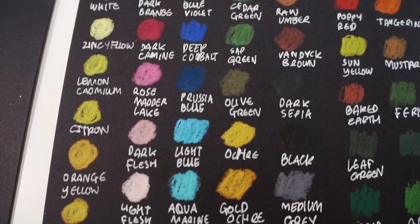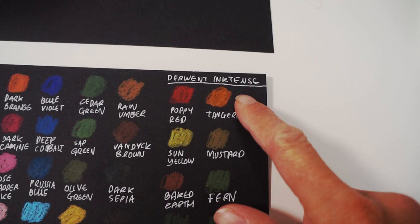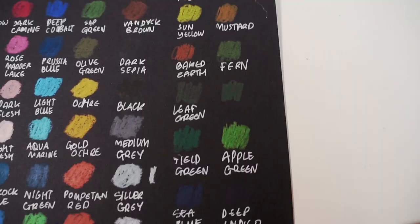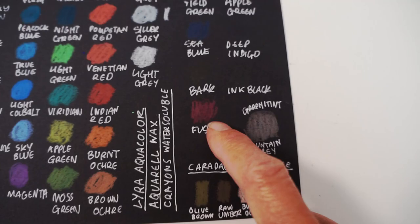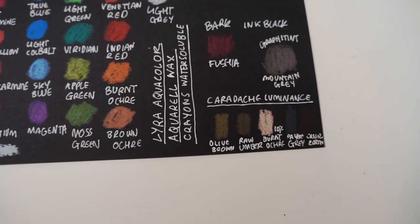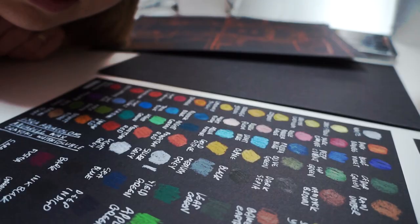So I have marked out all of the colours on the black card. I also decided to try the Derwent Intense pencils — some of them come out quite nicely, others you can't even really see. It's funny — that's a fuchsia. And then I also had some Luminance pencils from Caran d'Ache.